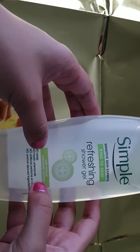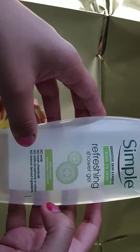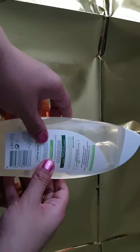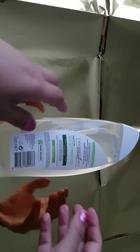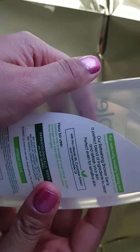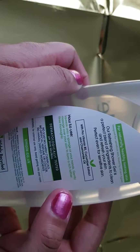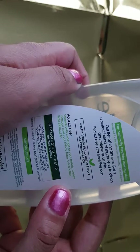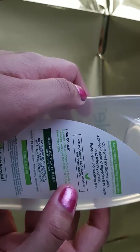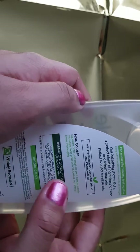It has a natural cucumber extract. There is no soap, no harsh chemicals, no artificial perfume or colour, and no animal-derived ingredients. It comes in a 500ml bottle, which is half a litre. For naturally healthy-looking skin, designed for sensitive skin, loved by all skin types, our refreshing shower gel is a perfect blend of ingredients to clean and refresh your skin, perfect even for sensitive skin. It contains pro-vitamin P5, cucumber extract, and chamomile oil.